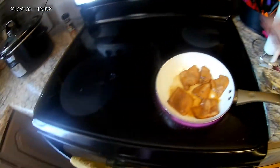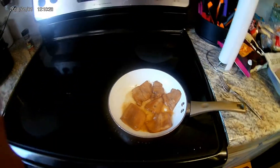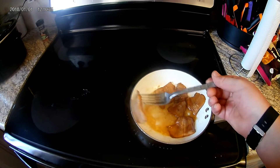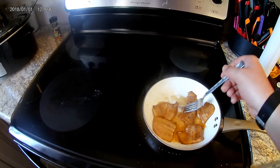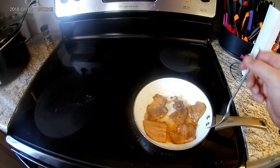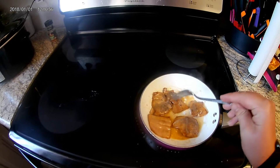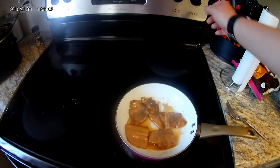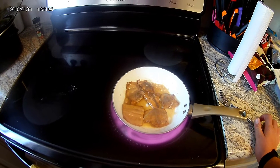Turn down the heat, it's gone too high. Turn it to a slow simmer. It's starting to fall apart already and it's not even cooked all the way yet. I think we're going to turn it up a little bit more. I think I put too much butter. Now it's starting to cook.